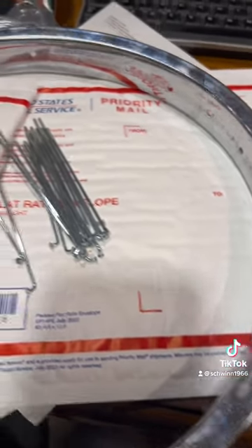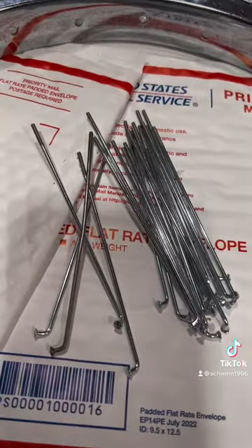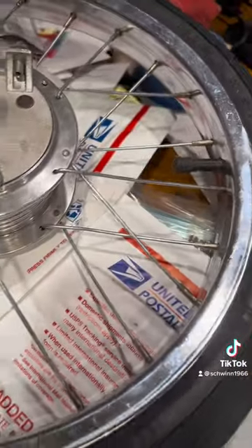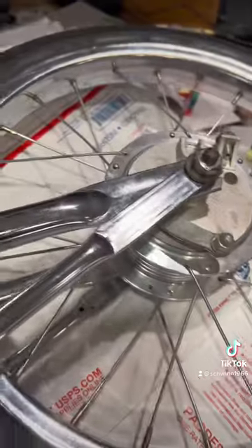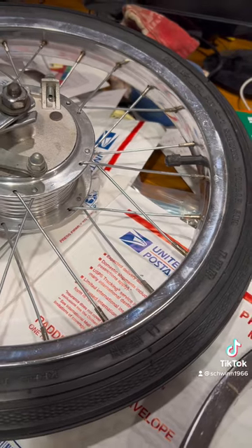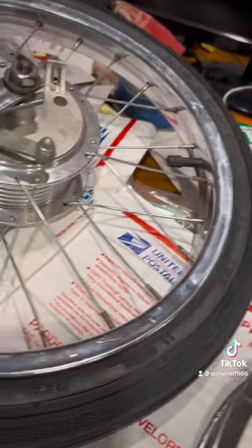Here's the rim — I just cut these spokes and threaded them, so we have brand new spokes. I have new nipples too. Here is the polished hub. I'm going to use this other wheel as my guide to copycat it so I get everything just right. Wish me luck, here I go.